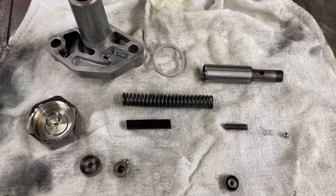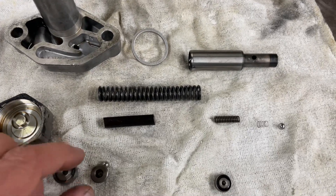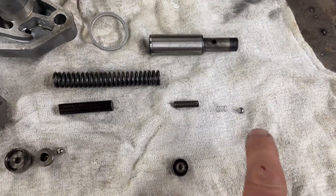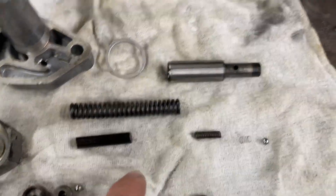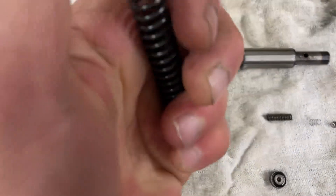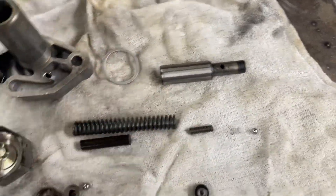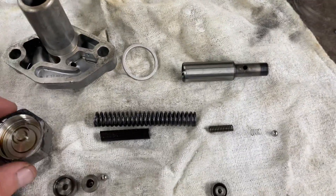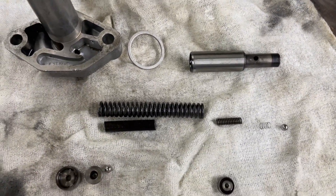I would say this probably has quite a few miles on it. You can see the ball here and the other ball here — there are three springs, and this one is bent. It no longer went straight in there.